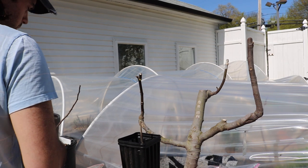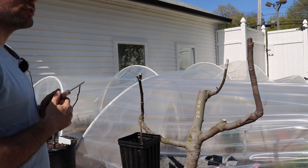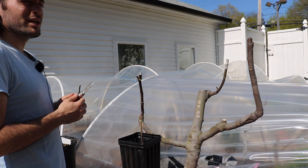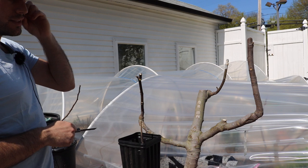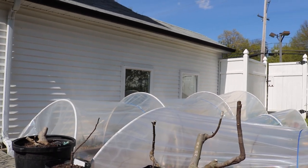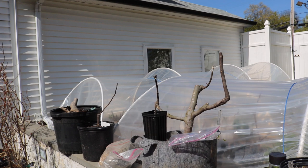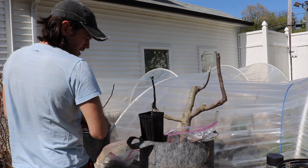All right, everybody. This is Ross. In today's video, we're going to do some grafting. I just did a graft onto my fig tree here. Today's the 28th of April, and I think this is a really great time in the season to be doing these grafts because it's just warmer outside. It's one of the requirements for the fig and also for the persimmon — we just need warmer temperatures in the air.